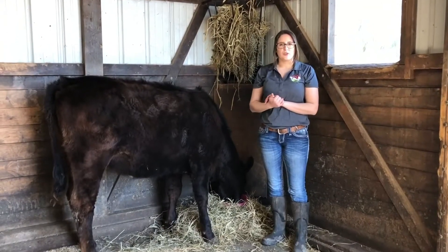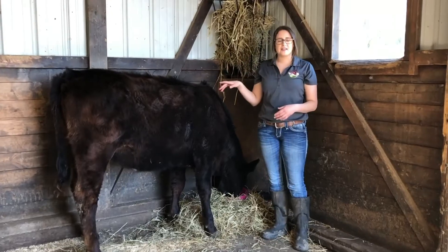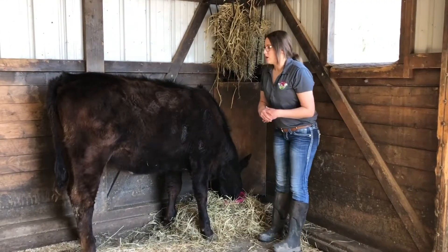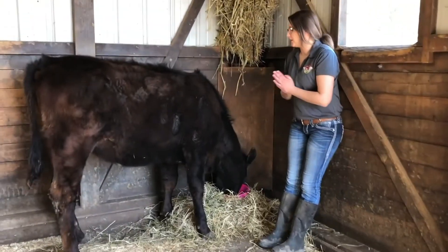Hey guys, during this video what we're going to be doing is we're going to be going over the outside parts of the cow. This is Addie. Some of you might recognize her from the birthing barn. I did buy her and now she lives with me here. So what we're going to do is we're going to start from her head and we're going to work our way back.